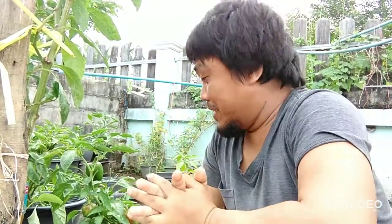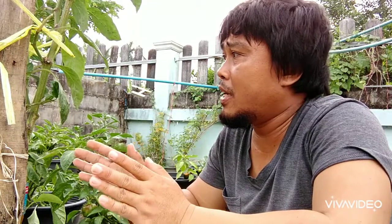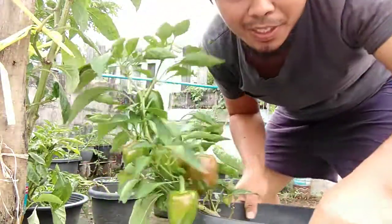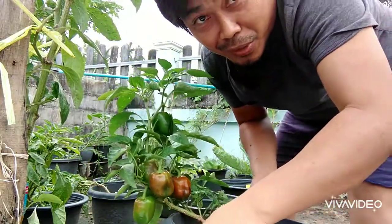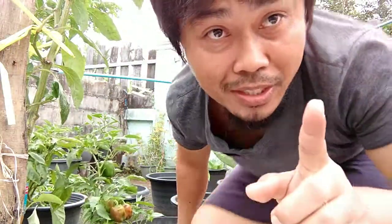Somebody criticized my videos saying they're really ugly. I don't have any editing skills and I don't have any background in photography — yes, that is true. But I'm just happy to document all of the planting and things that I'm doing here around the house and create memories with our plants. Even if my videos are really ugly, at least these bell peppers here are still gorgeous! YouTube friends, thank you for dropping by. I hope you will stay with us — please don't forget to like, comment, and subscribe to our YouTube channel. See ya!